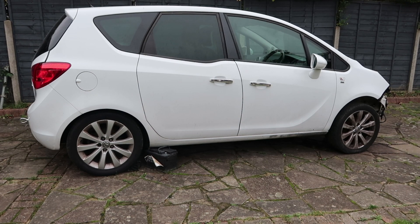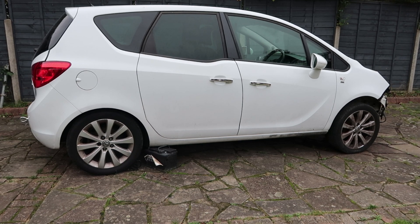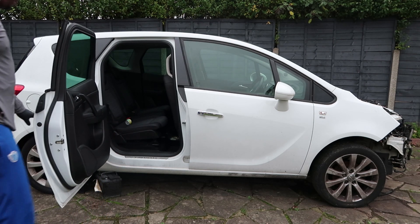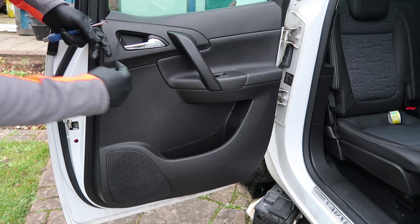In this video we're going to be removing the door module from a Vauxhall Meriva Mark 2. This goes from year 2010 to 2015. We've got to start by removing this cover on the inside of the release door handle.